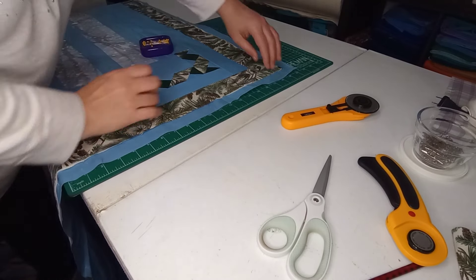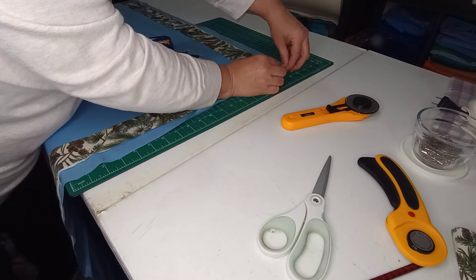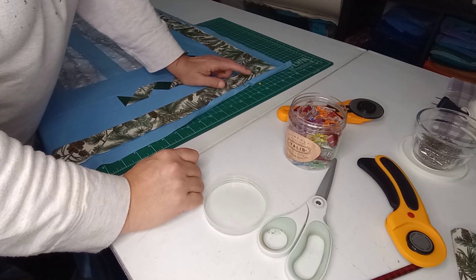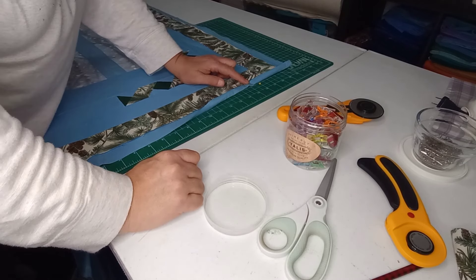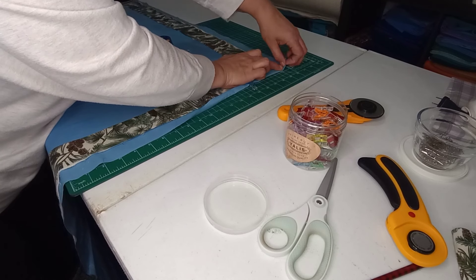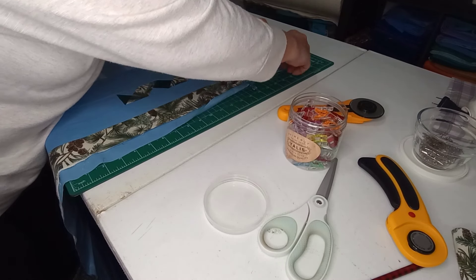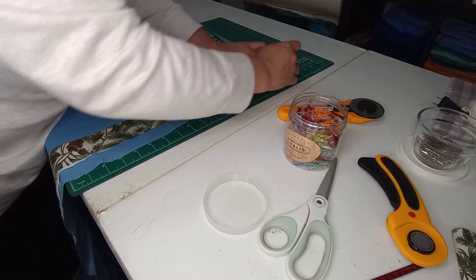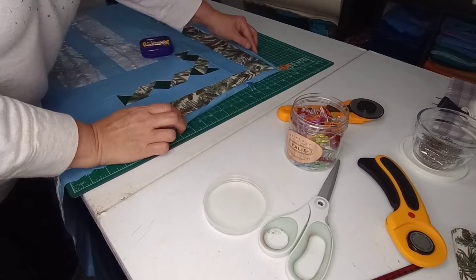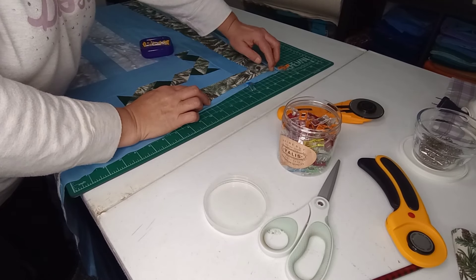Now that we have our quilt all trimmed up, we're going to fold the backing in to meet the edge and flip that over and pin it into place. Use clips instead of pins — as I mentioned in a previous video, when you have a quilt full of pins you get poked as you're sewing. At the corners, fold the corner in to meet the edge, fold this side down and fold it one more time — that way you don't get a raw edge popping out. Pin that into place and work our way around the quilt, then bring it to the sewing machine and stitch right along the edge of the binding.